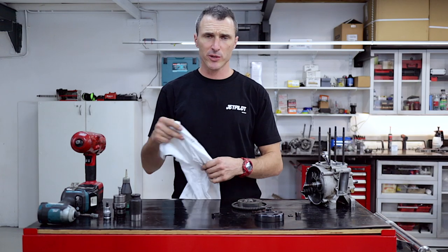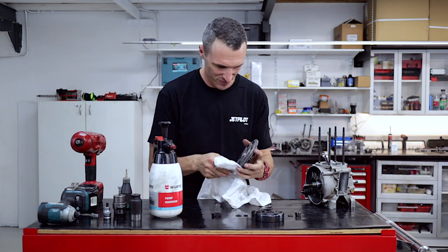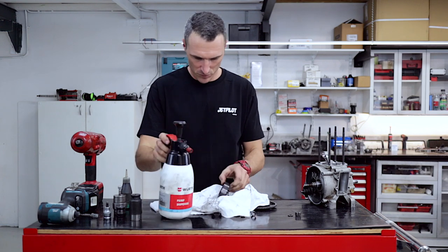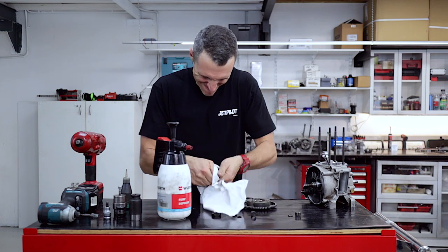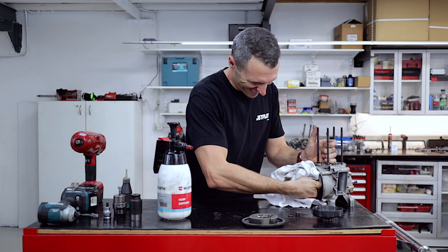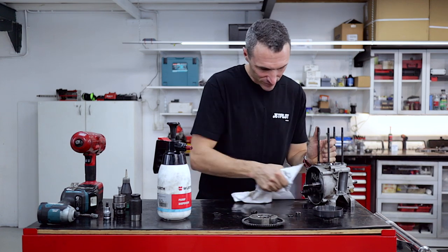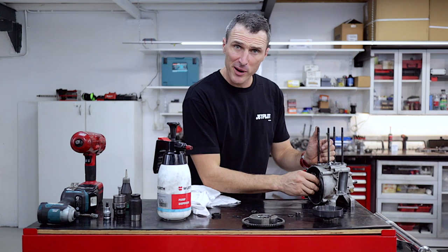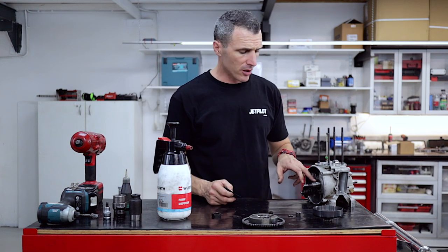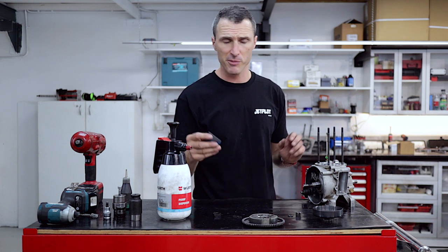Give everything a good clean with some brake cleaner and clean off any retaining compound on the tapers. If there's a lot of build-up of old retaining compound on the taper, give it a light sand with some very fine emery paper.